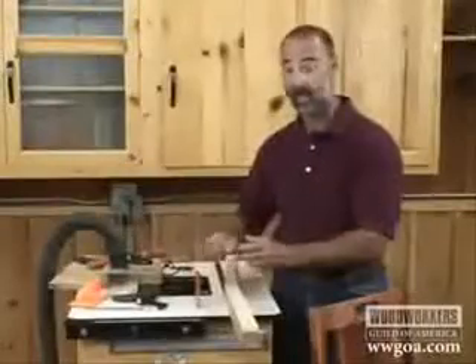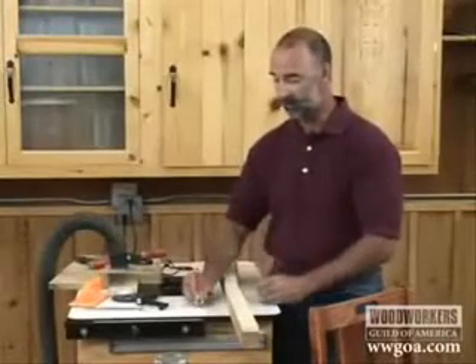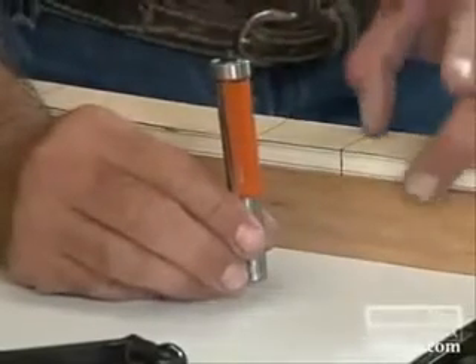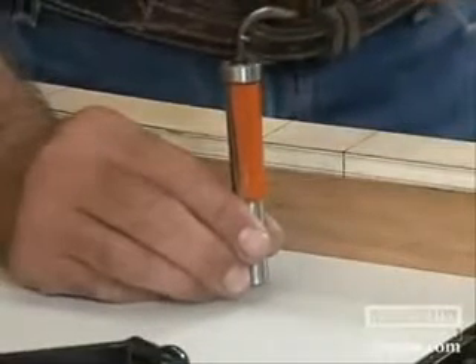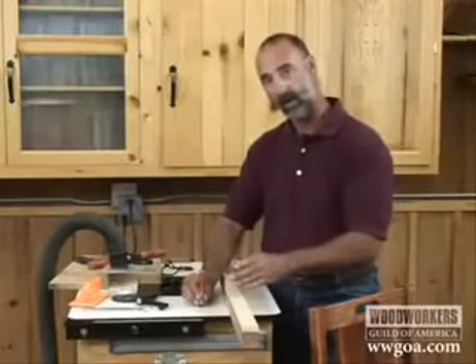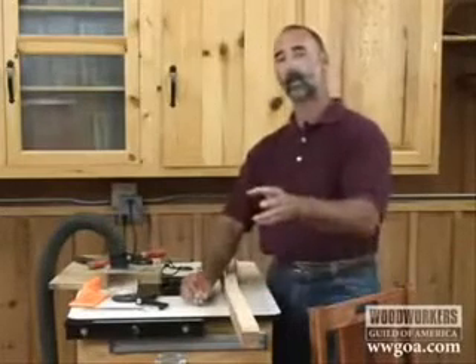Flush trim bits are available in a lot of different sizes. Looking at this one, it's a big beefy bit. That's very important because the leg is so thick, the bit is sticking a long way up out of the router table. If we had a small bit that couldn't take that, it would chatter, and that chatter would telegraph into our work — we'd have all sorts of sanding to do later.